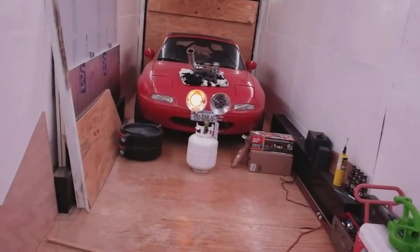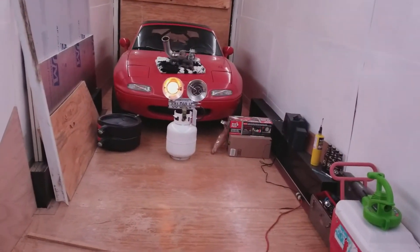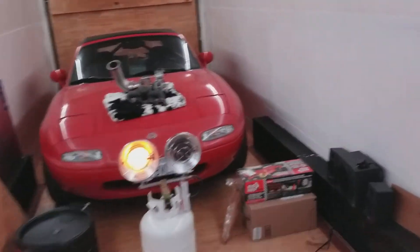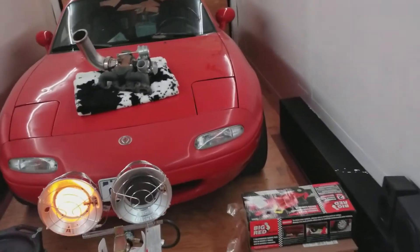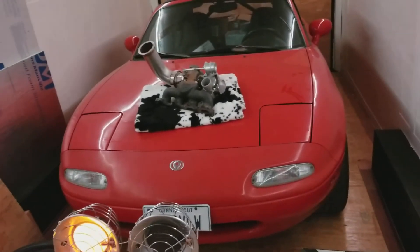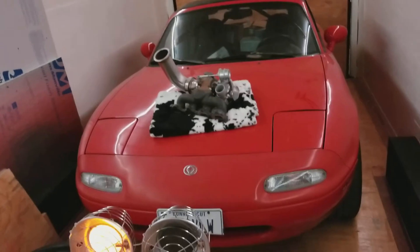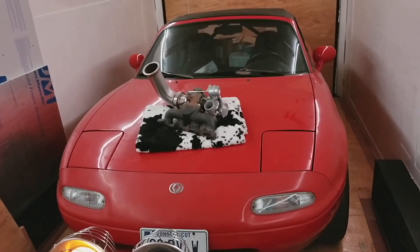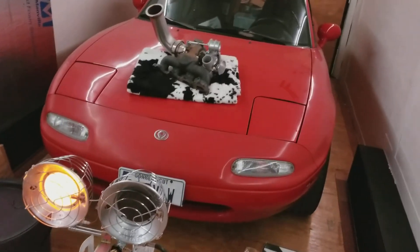Pretty soon we're gonna start working on the Miata — we're going to start tearing down the motor. I want to get that all together, or at least get it going pretty soon. I'm going to try to get it done early so I have plenty of time for testing before the next autocross season starts. That's all that's going on — have fun guys, bye.